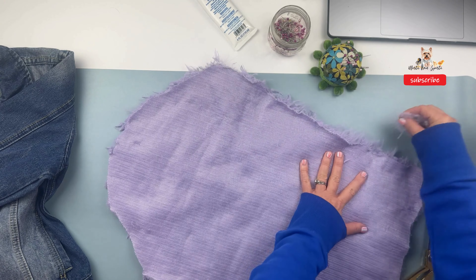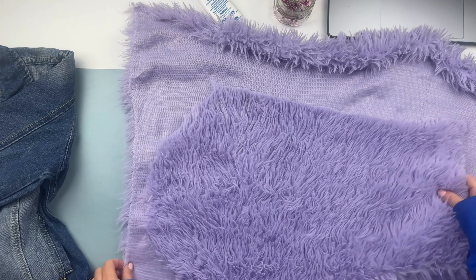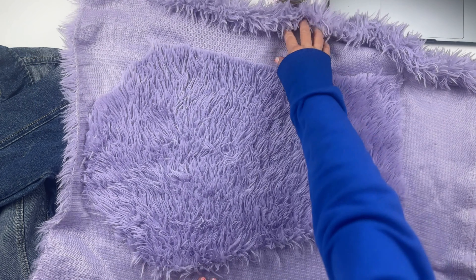Next, I unpinned my fabric and traced the shape of it onto another rectangle piece of fox fur for the second sleeve, and I cut out sleeve number two.